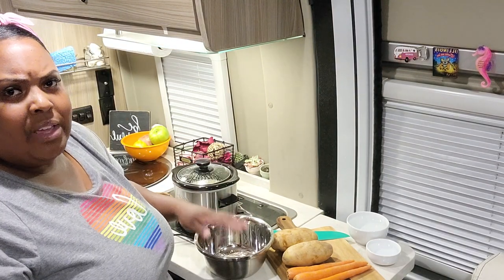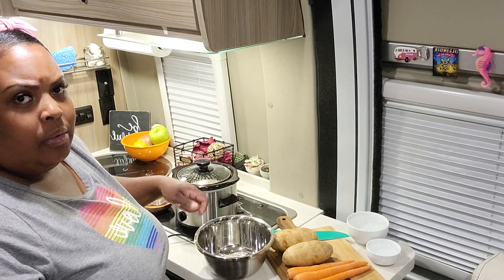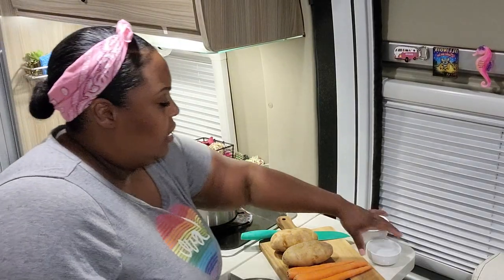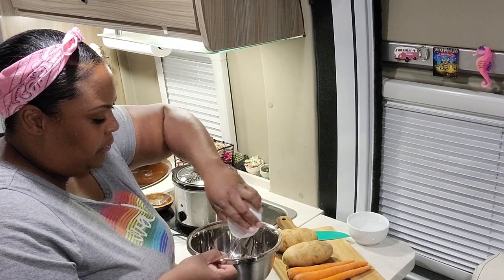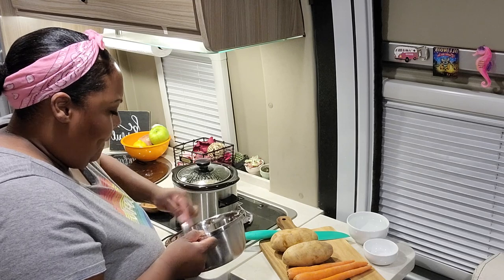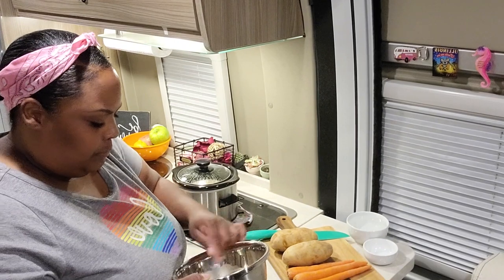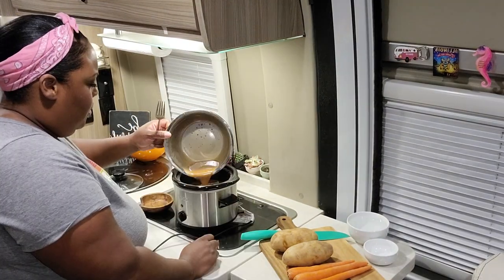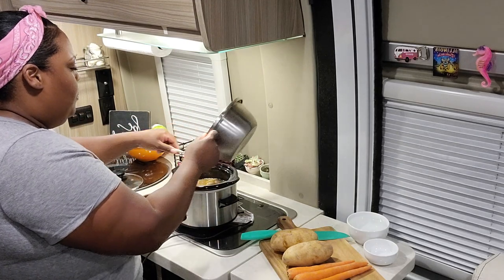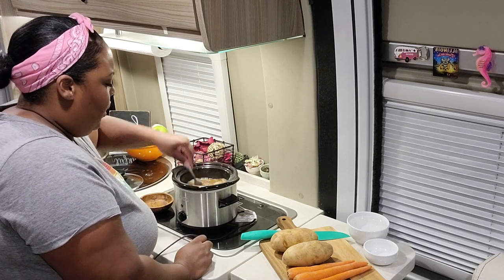I'm mixing my gravy before adding it to the roast to give it a chance to blend well so there aren't any lumps. I have the gravy and about one-third cup of water. Once it's all blended and there are no lumps, I go ahead and add it to the roast and mix that in.